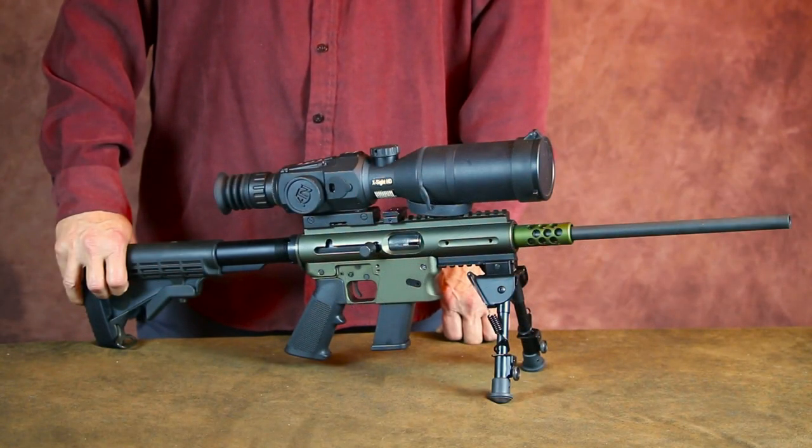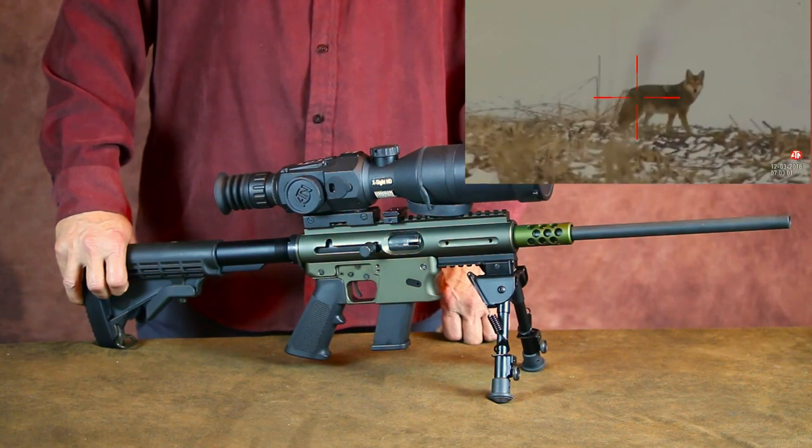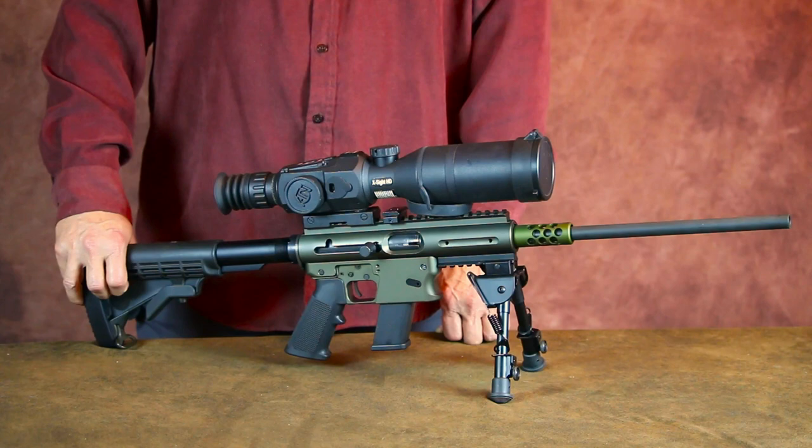Lately I've been using this ASR setup with the ATN X-Site II 5-20 for predator control. The 10mm round has plenty of knockdown power for taking out coyotes at moderate range, without causing excessive pelt damage.